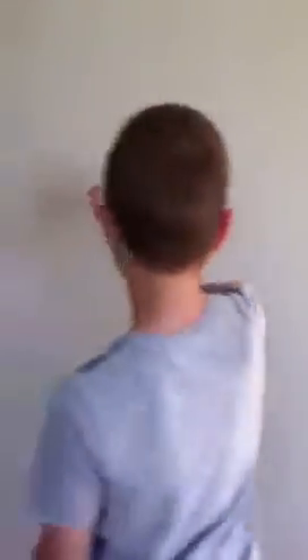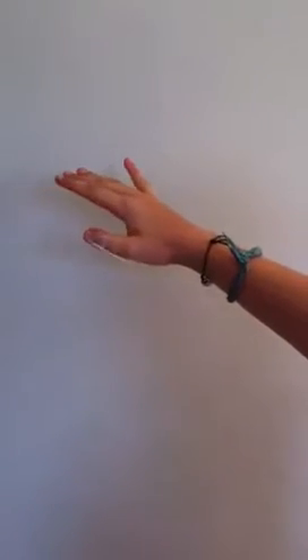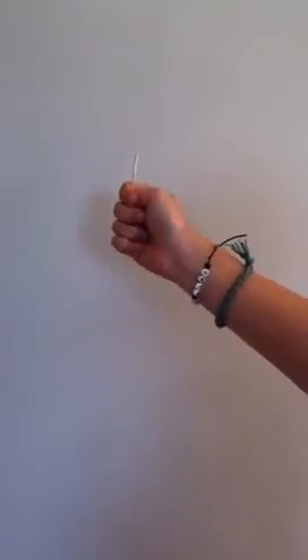To make it disappear, bend that back like that. From the back it looks like this. When you bend back like that, that's when it disappears. Then when you bring it back like that, it reappears.